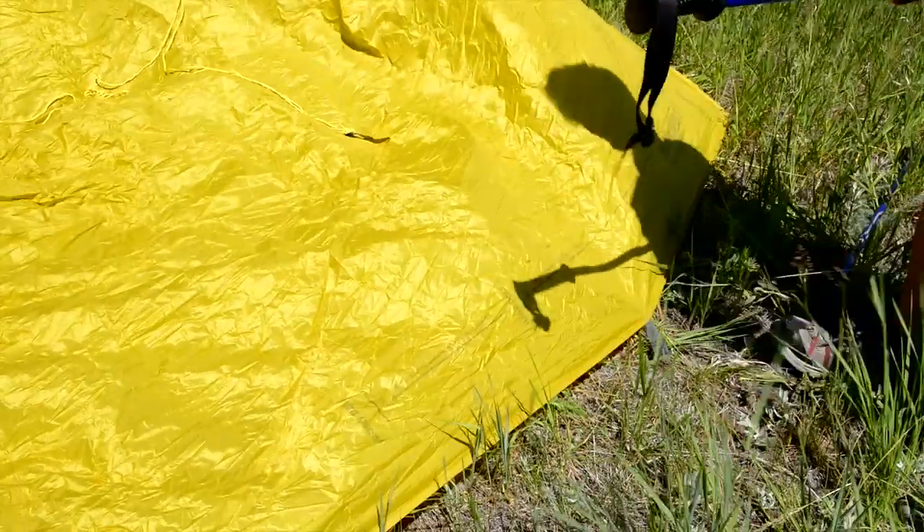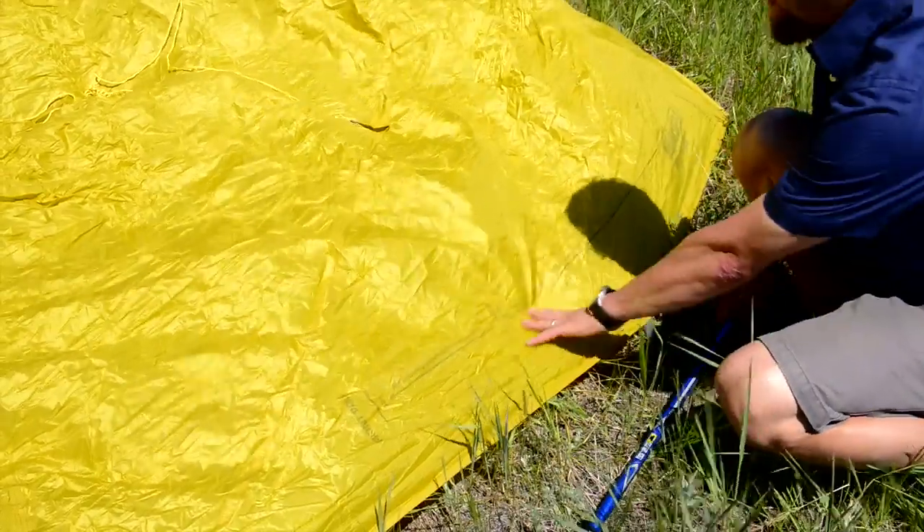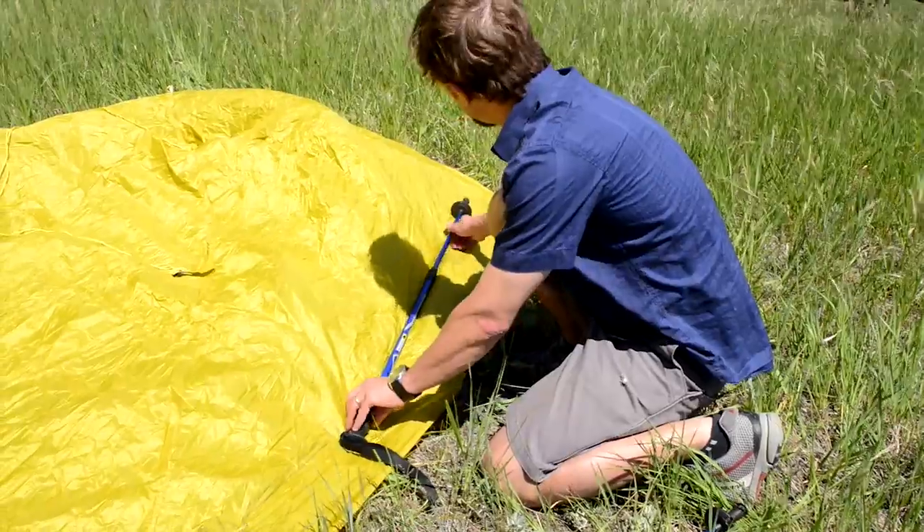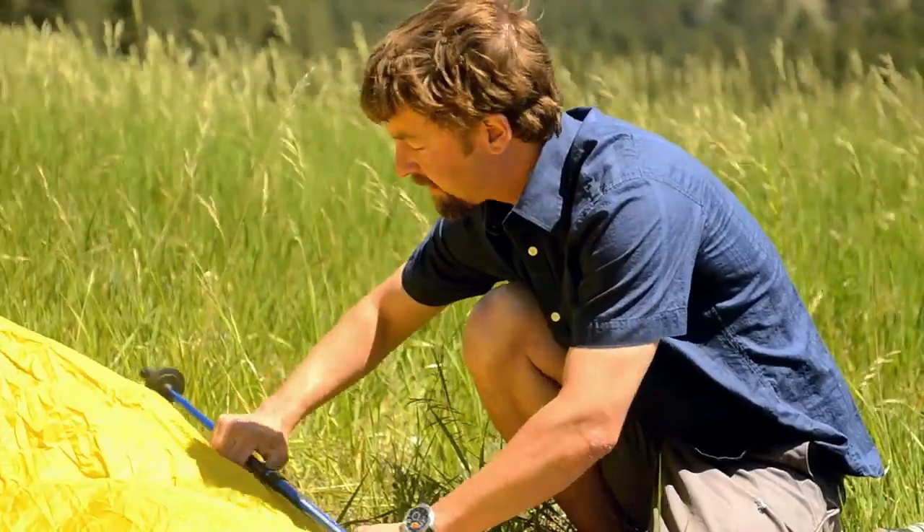The Mountain Shelter LT sets up with two trekking poles. On the right side of the tarp we've printed a gradated scale so you can measure your trekking pole. We set up the front pole and the rear pole, and now we're going to unzip the fly and get inside.